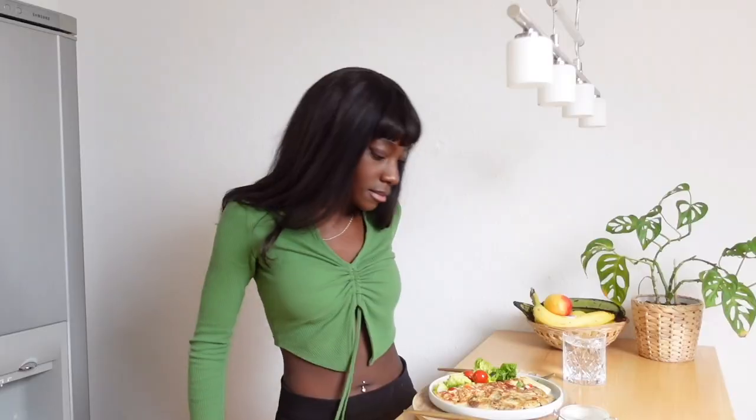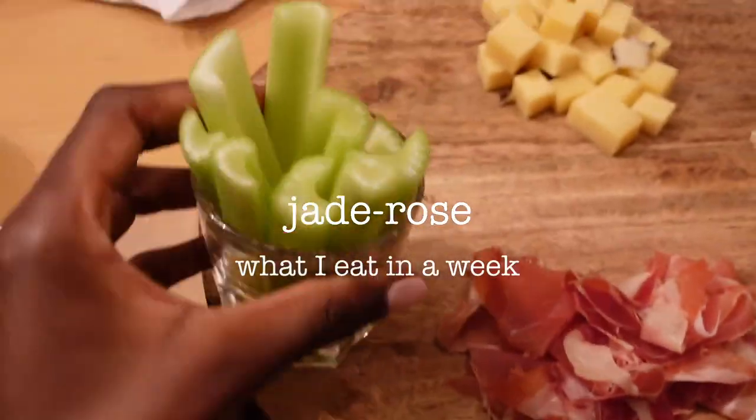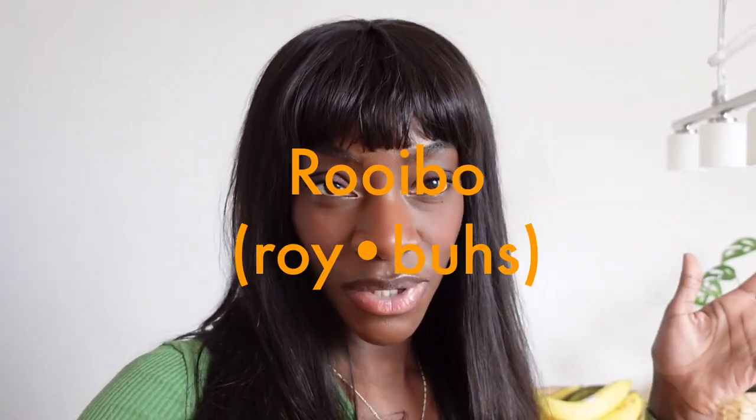Hello, my name is Jade Froze. I've been telling you guys how much I love this South African tea — someone actually commented on my last video saying I've been pronouncing it wrong. It's called rooibos tea.